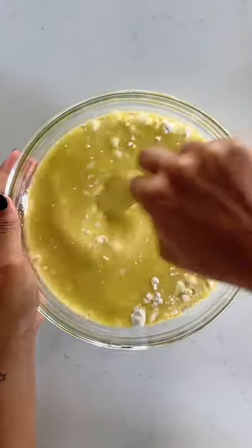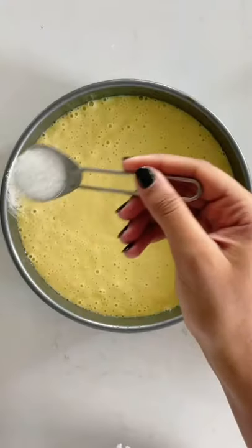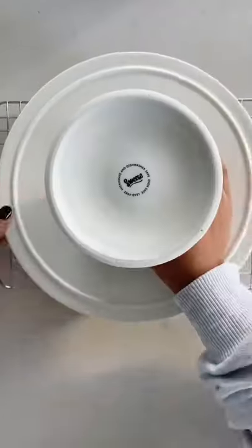Add the egg mixture to the dry ingredients and whisk to combine. Pour the batter into a greased 9-inch springform pan and sprinkle over granulated sugar. Bake at 350 for 50 minutes and cool on a wire rack before unmolding.